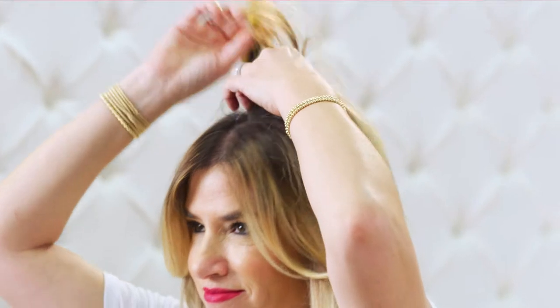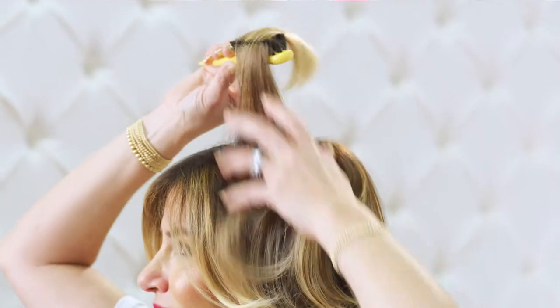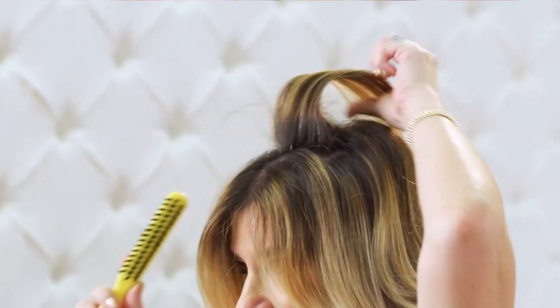Here's how to use it. With the tip of the handle, separate a two to three inch section at your crown. Tease the backside of your section like this, brushing up and down. Now gently brush your hair back down to smooth.